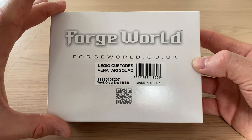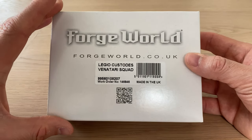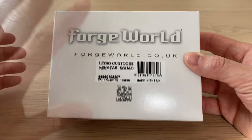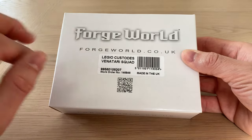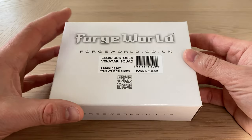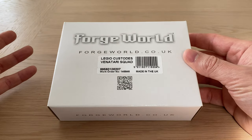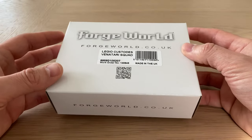These guys are the most recent addition to the Custodians line for 30k, and they are in effect their jump infantry. This is a squad of three full resin models. What we're going to do is open up the pack, have a look at the miniatures, see what they're about, appraise the quality, and just generally have a little bit of a mosey.